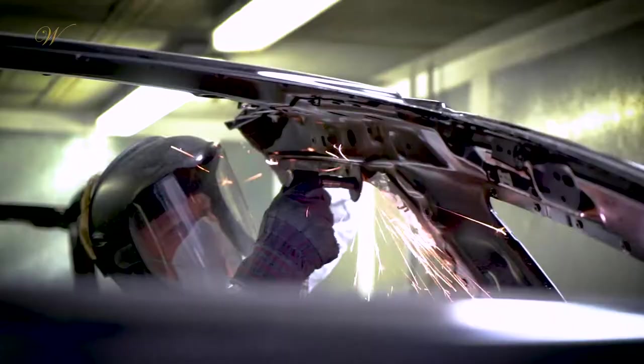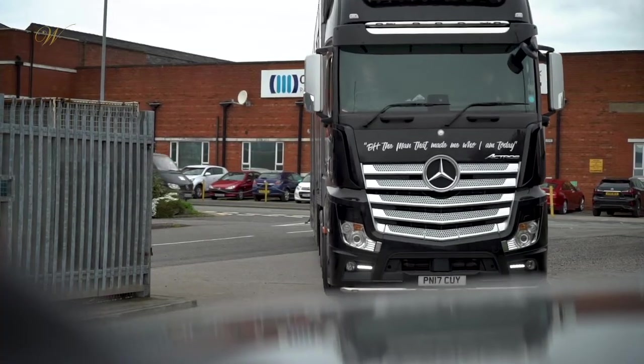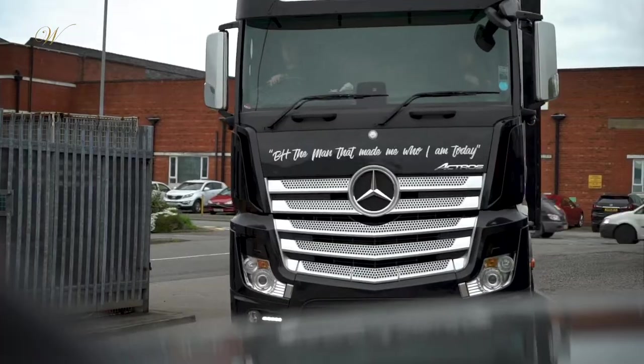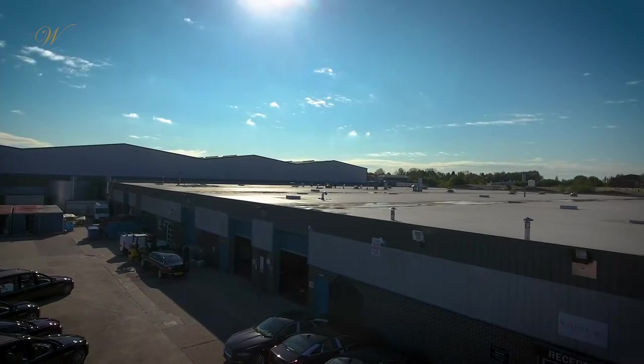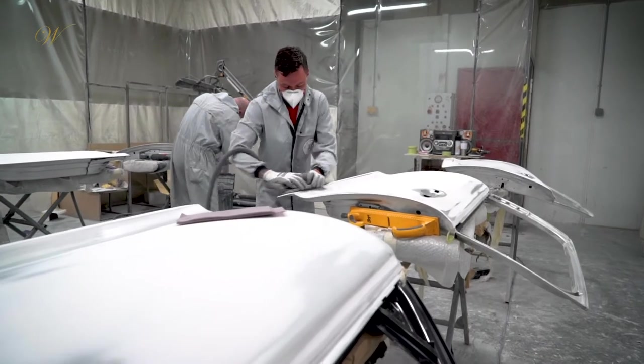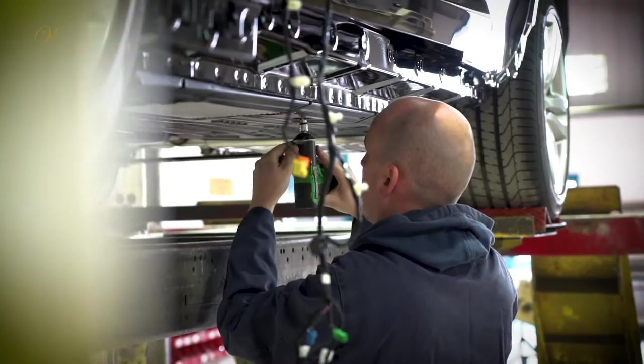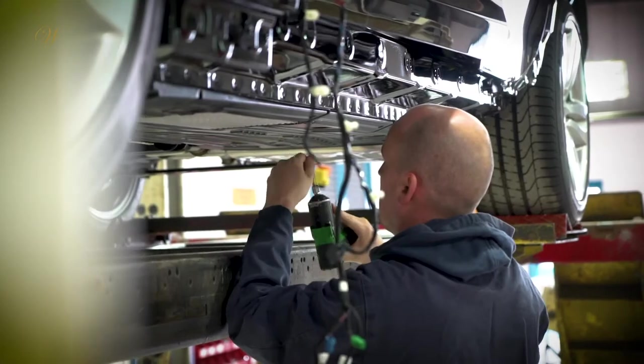The manufacturing process of a hearse follows several key stages. First, the aluminium donor — the base car — arrives at our Wigan site, which is our main production facility. Here the vehicle is thoroughly checked over by a specialist team and all electronics are removed.